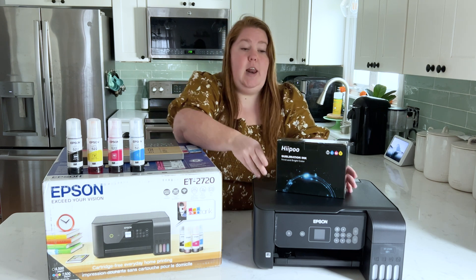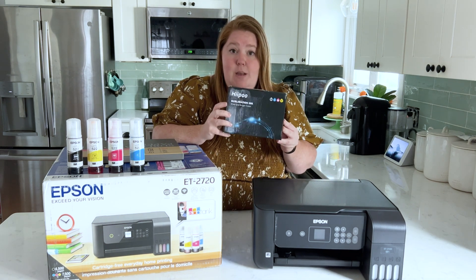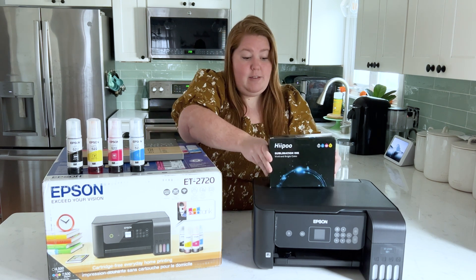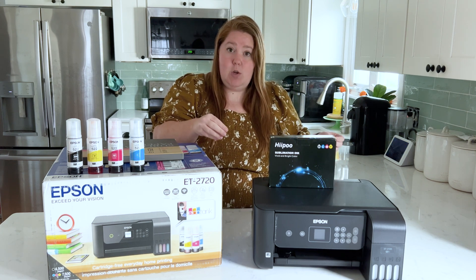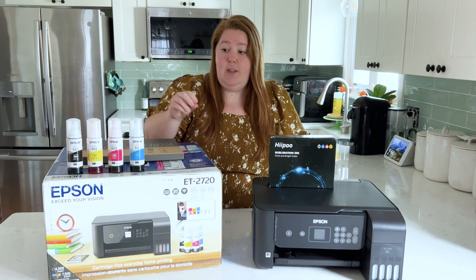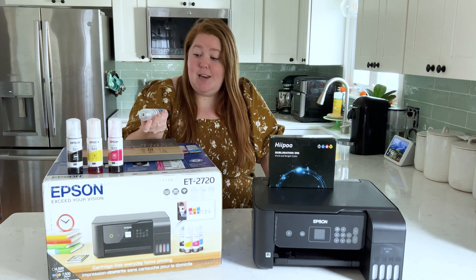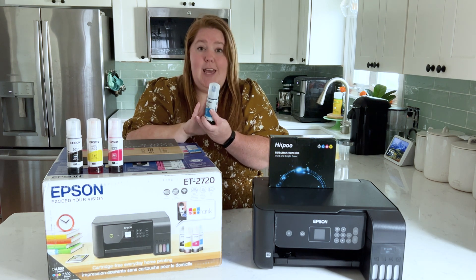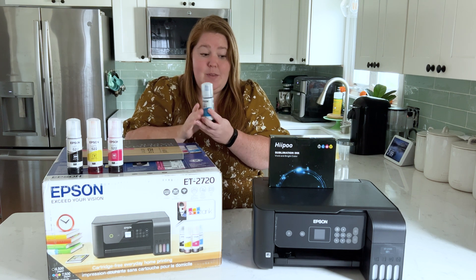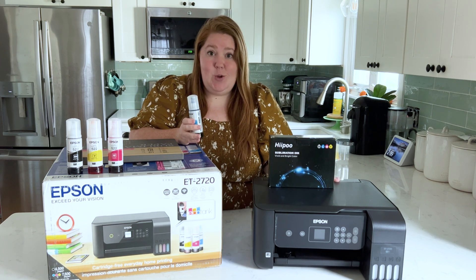We're going to get sublimation ink — I'm using Hippo sublimation ink, I will link it for you. The Epson EcoTank printer allows you to refill it with their own ink, so what we're going to be doing today is taking the ink out of these bottles, cleaning them up, replacing it with our sublimation ink, and then loading it into our printer.